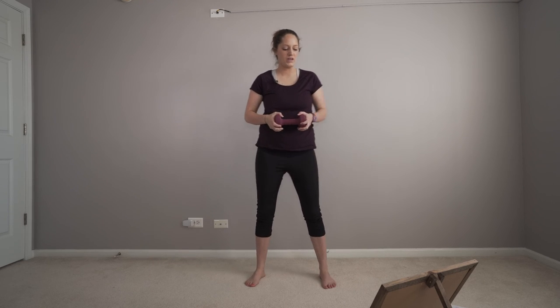Remember, this is your powerhouse. You want to keep this tight every movement. Twist.